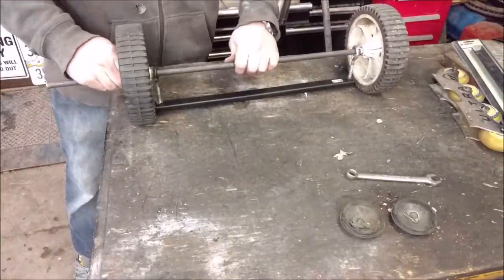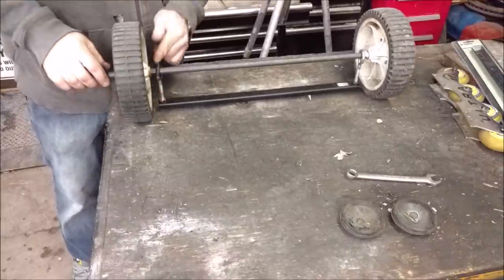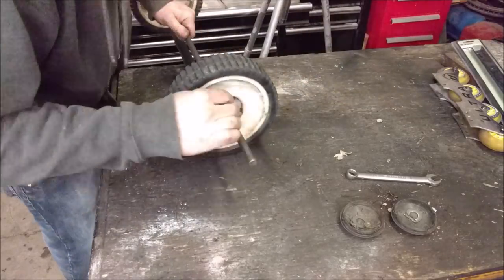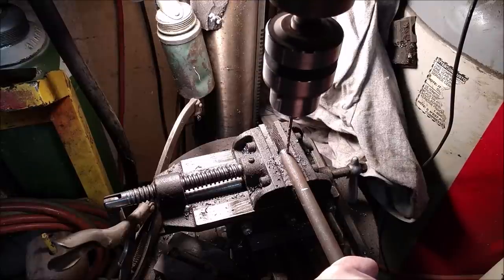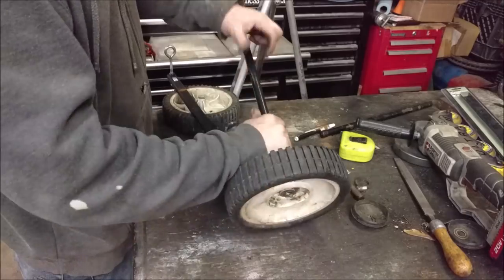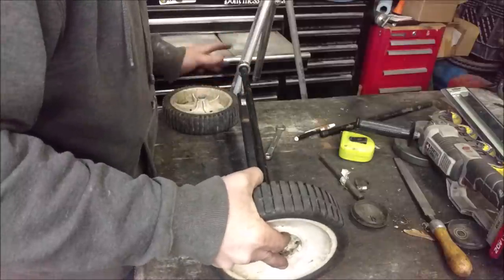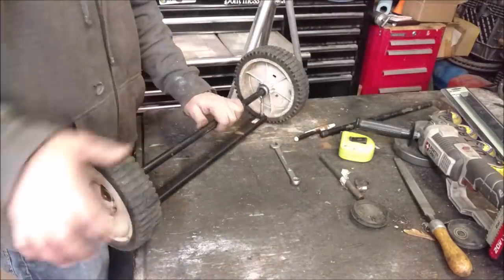I was thinking I might weld a washer right here. Yeah, I probably do need to weld a washer or put some sort of spacer on the inside so the wheel doesn't go in too far. On the outside I just need to drill a small hole so I can put the little retaining pin through it. So: pin, wheel, washer, sleeve — then wheel, and then the pin on the other side. That floats around just like I want — gravity always finds the ground.